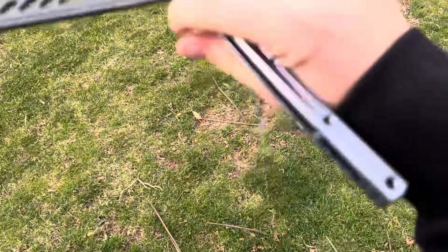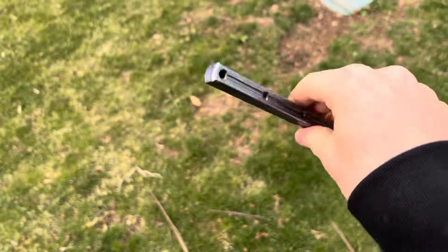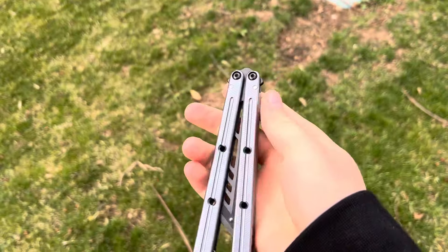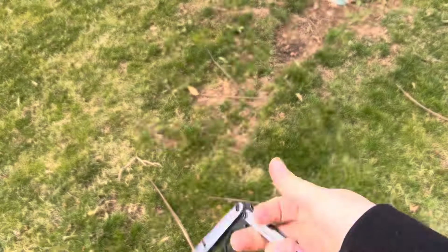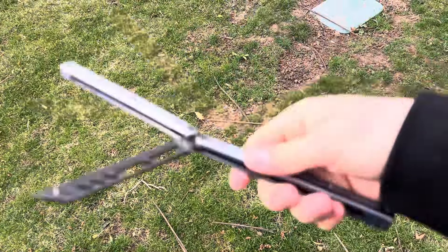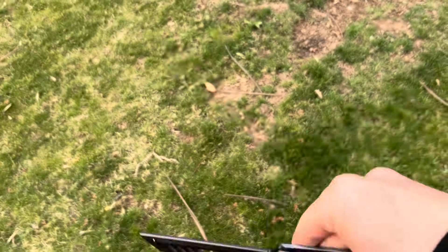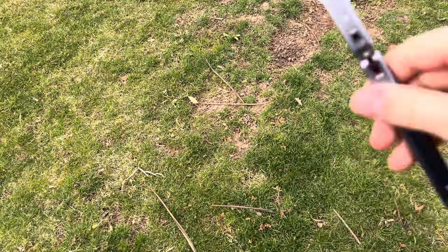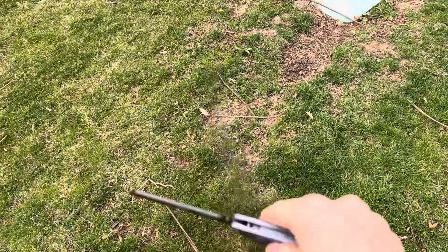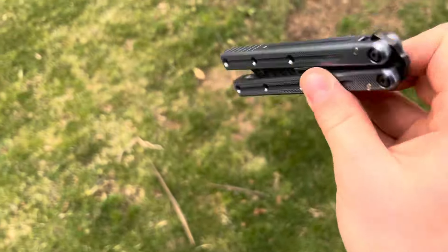I've had it for about four-ish months, and I've been flipping it almost every day. It has been an absolute gem. It is just amazing. I have the full set of zippy inserts, but I only have the spline insert now because it gives it a little bit of tip weight, which I do think it kind of needs. And it silences the ring and it makes it sound better.